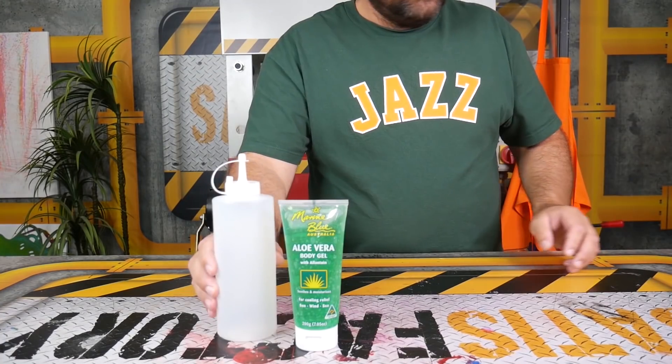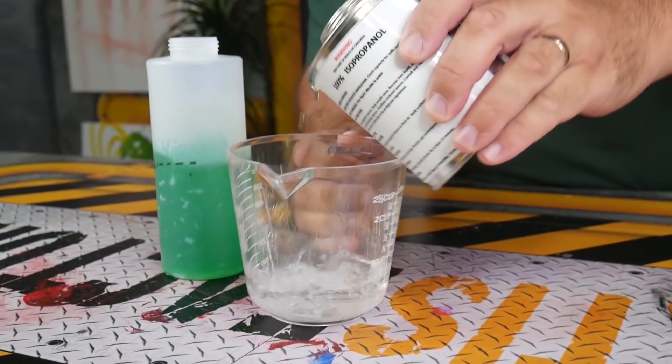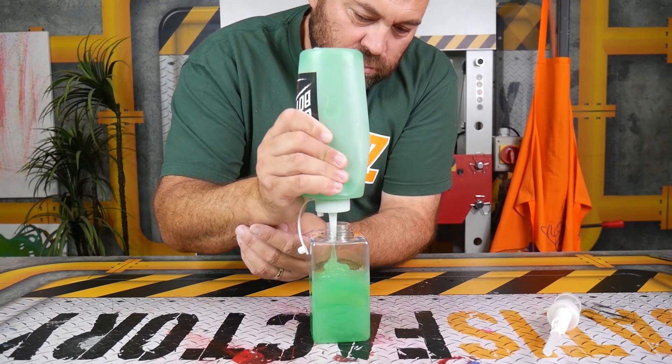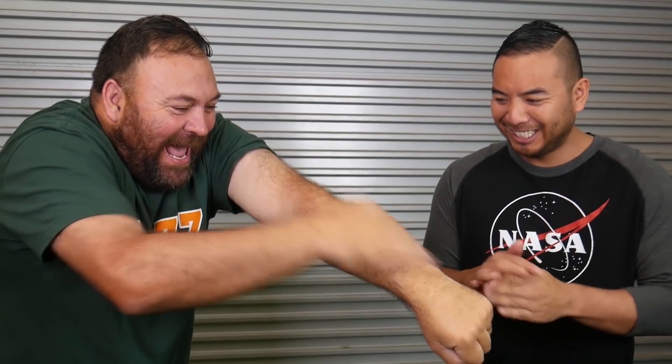If you have run out of hand sanitizer, we have a survival life hack for you. All you're gonna do is put half a bottle of aloe vera gel inside a container, mix in a quarter bottle of isopropyl alcohol, and add a couple of drops of tea tree oil. Shake it all up and this will actually create your own 100% hand sanitizer using only home products.